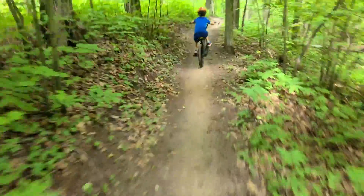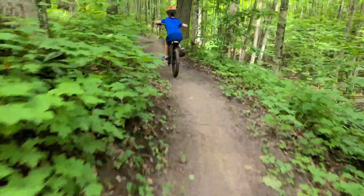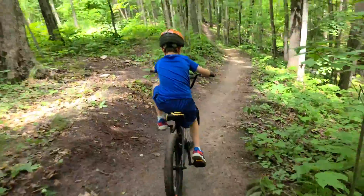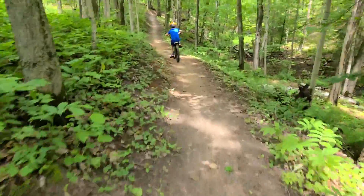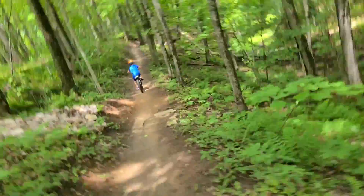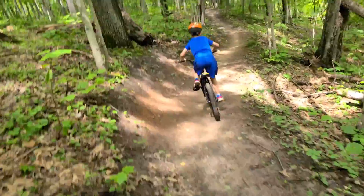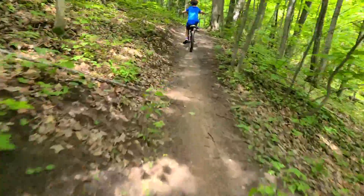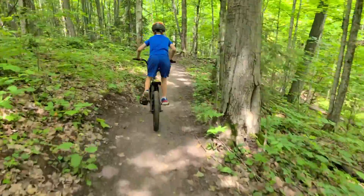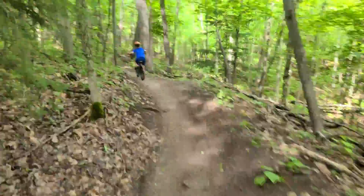Good. Excellent. Good job. Here's a good one. Stand up. There you go — stay on the left side though. Good. Good job. Excellent. Just be careful. You never know what's ahead — you've got to kind of slow it down.